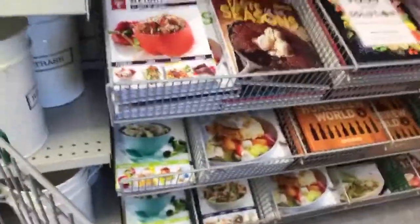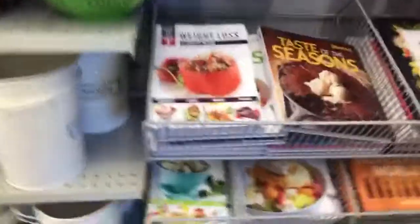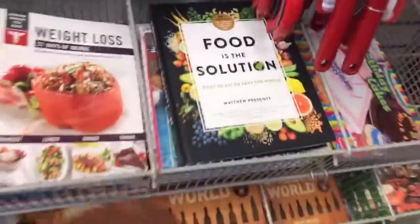Cookbooks are always great, so make sure you guys check out the cookbook section. See what they have. Some weight loss books are always good. 'Taste of the Season' is probably good. These books sell for like $30, $20 US. 'Food Solutions' — worth a look.